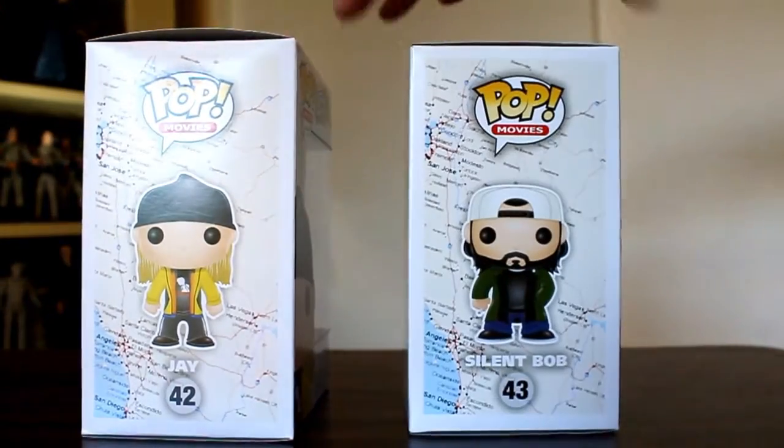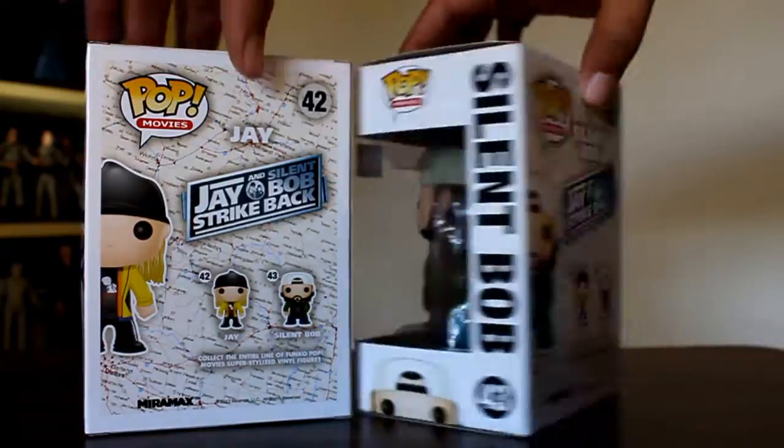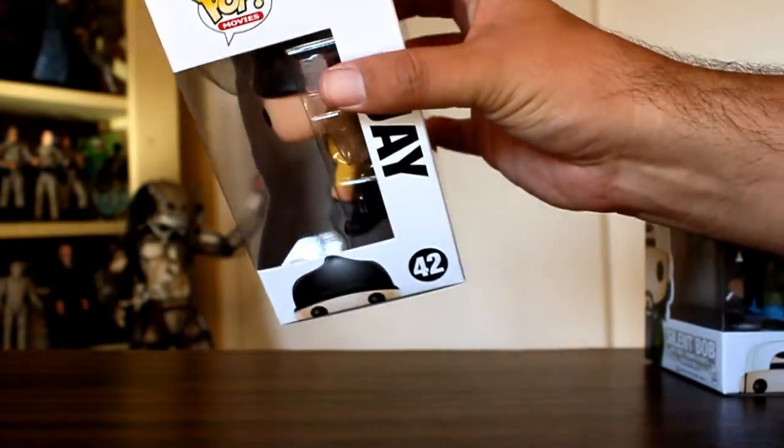These figures are based on how Jay and Silent Bob appear in the film Jay and Silent Bob Strike Back. That film was a road trip, so the packaging features a map of the U.S. on the back. The first figure we'll take a look at is Jay.